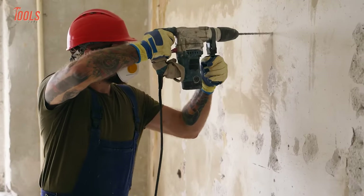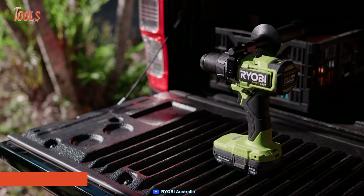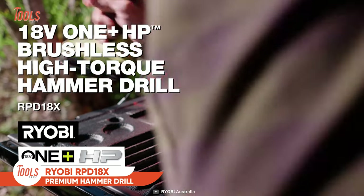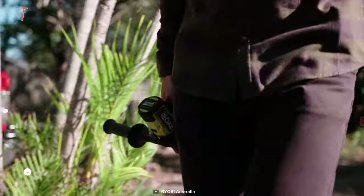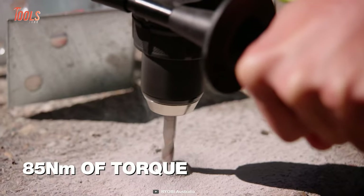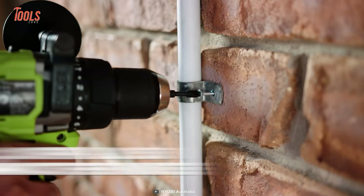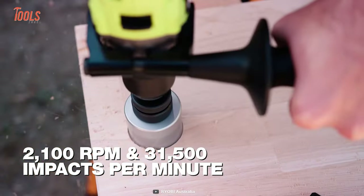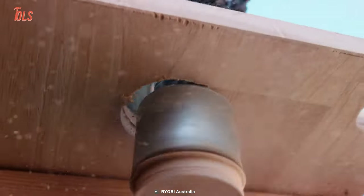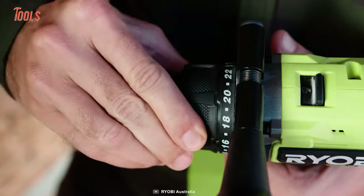Hammer drills are built to handle tougher jobs, which is why pros cannot always use cordless tools. Keeping that in mind, Ryobi made this RPD18X Premium Hammer Drill with the similar power of a corded drill yet with cordless convenience. This hammer drill generates up to 85 newton-meters of torque to tackle the most demanding jobs from woods to concrete. With a high speed of around 2100 RPM and 31,500 impacts per minute, it makes all the hard jobs quicker and easier than ever. It has a keyless metal chuck that minimizes total job time when shifting between different materials.